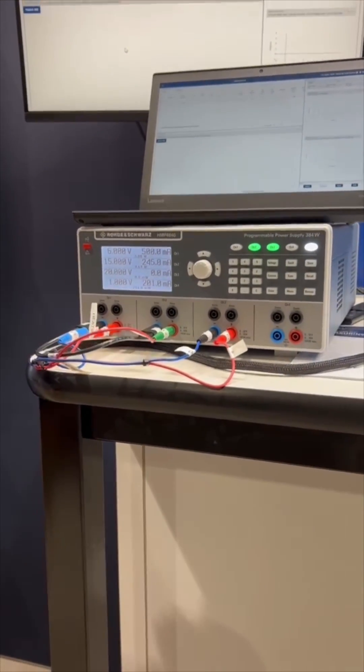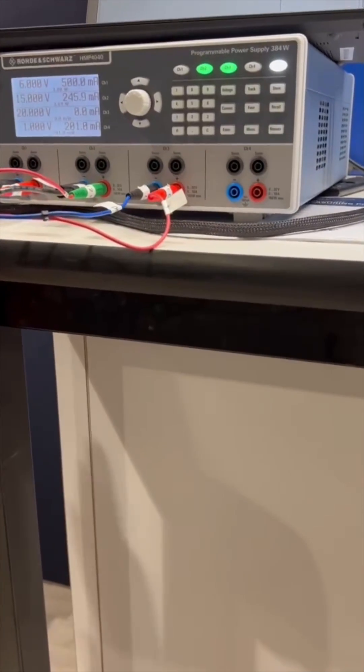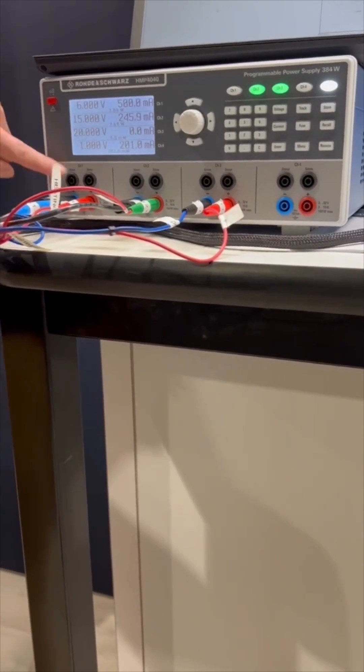What's cool about it is it has four equal and isolated channels. So you can get 32 volts on each channel simultaneously with just one box.